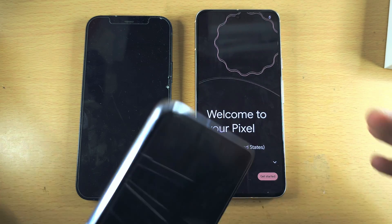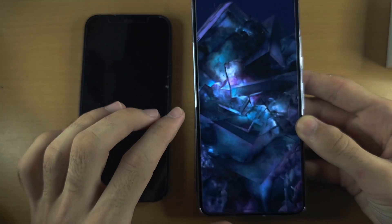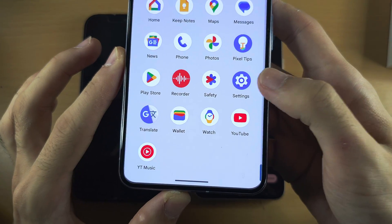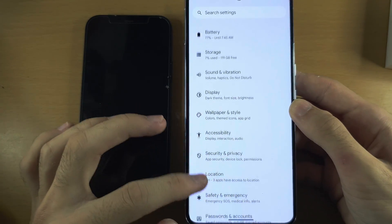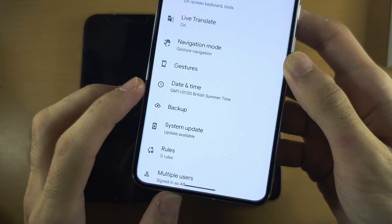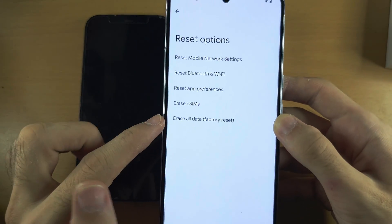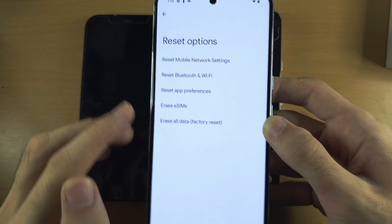If instead you have the lock screen or the home screen, you will need to factory reset your Pixel 8. To do this, open up the settings and scroll all the way down until you see System. Then scroll to the bottom until you see Reset Options, and select Erase All Data to do a factory data reset.